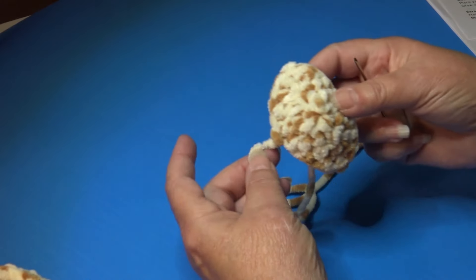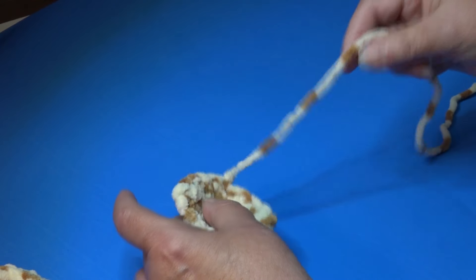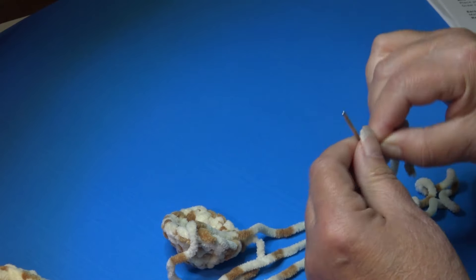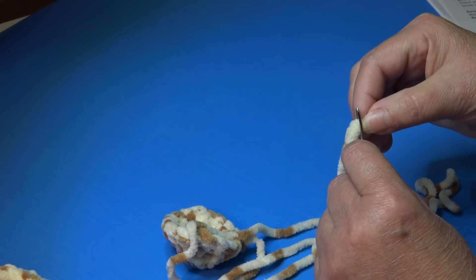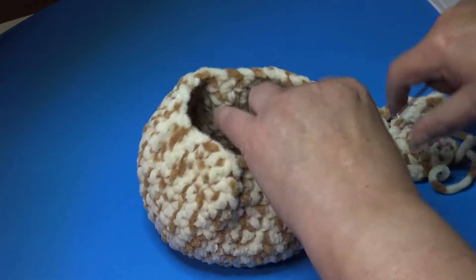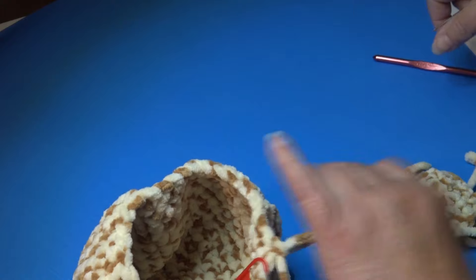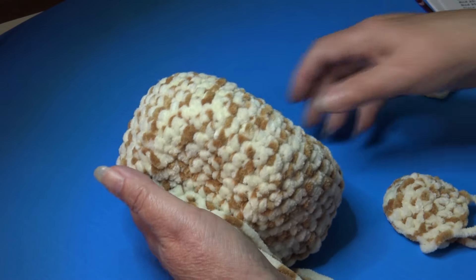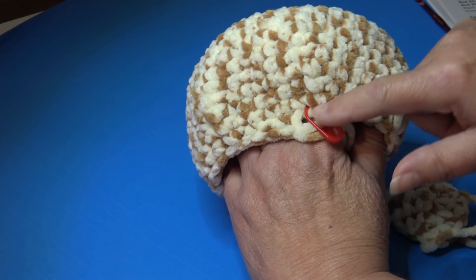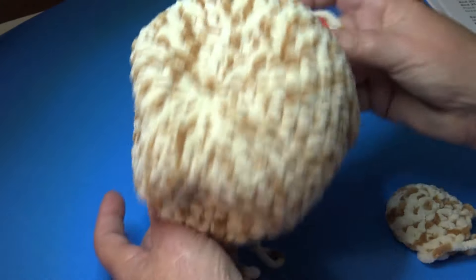Thread the sewing length you left on the nose onto your yarn needle. For the head, pull up a big loop on your hook so you don't lose your spot, then flip the head over. I use the side opposite my stitch marker as the back of the head and work around to the front. We're on Round 17, so I'm counting up between Rounds 11 and 16 to position the nose.